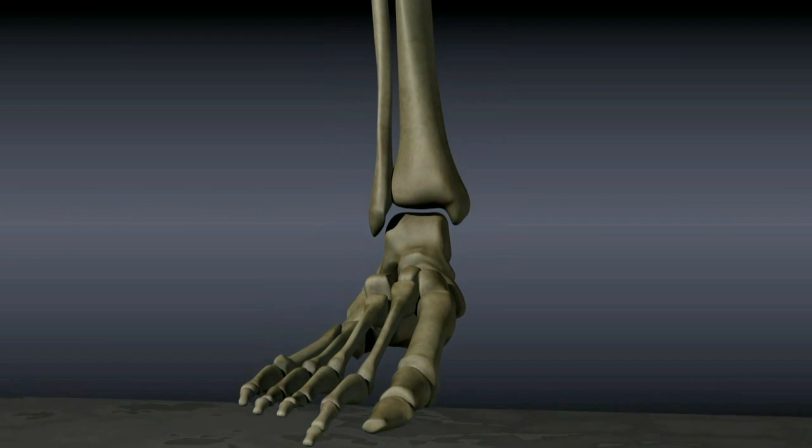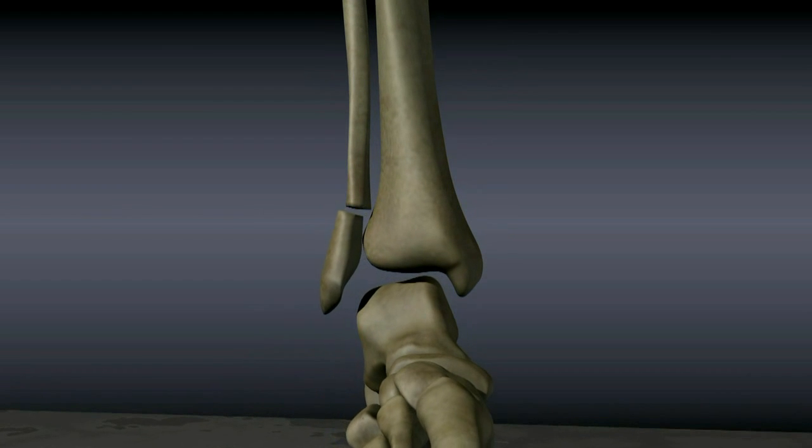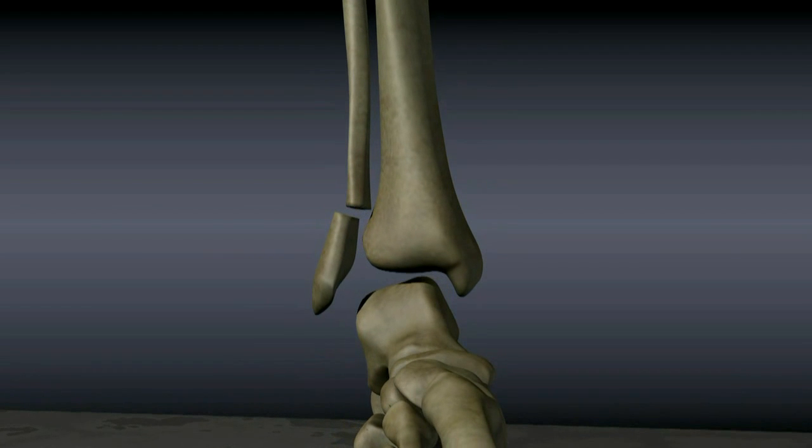If the ankle fracture is unstable, meaning that the mortise may widen around the talus, the fracture may be treated with surgery. Surgery may be postponed for a few days if the ankle is too swollen, as a large amount of swelling can result in large fracture blisters and can make it difficult to close a surgical incision. If surgery must be postponed, the ankle is placed in a splint that allows for swelling.